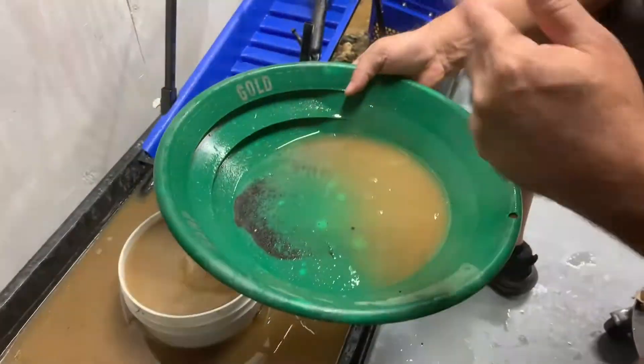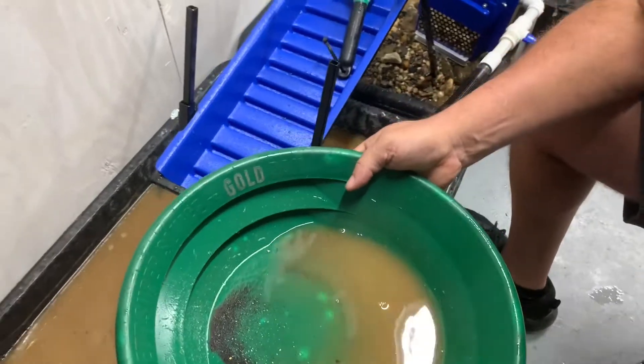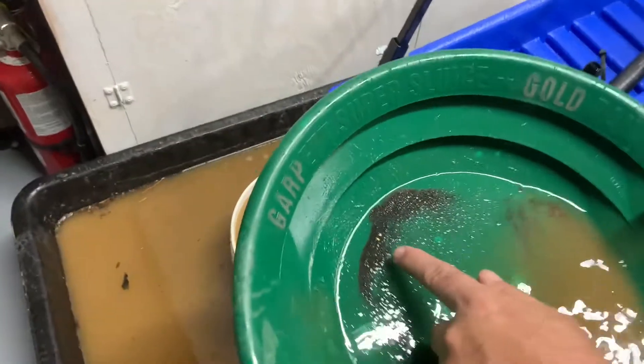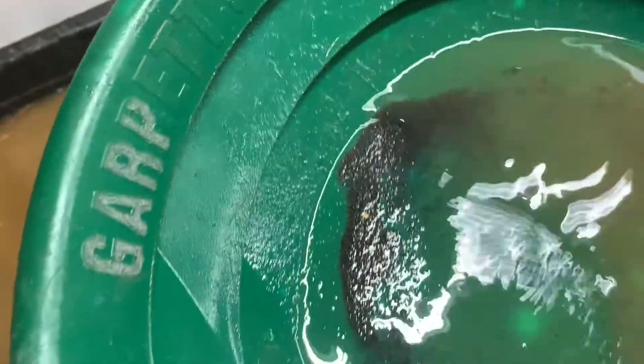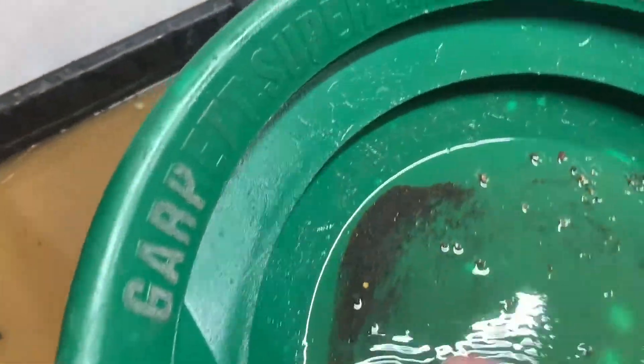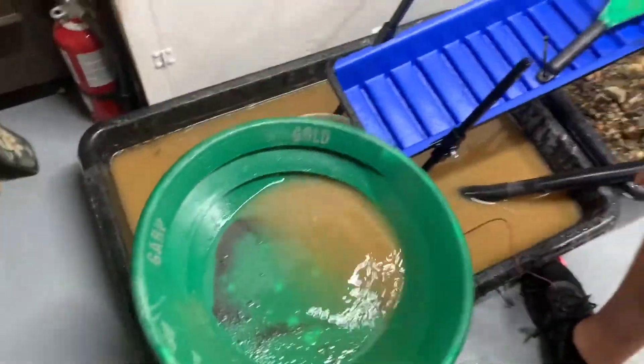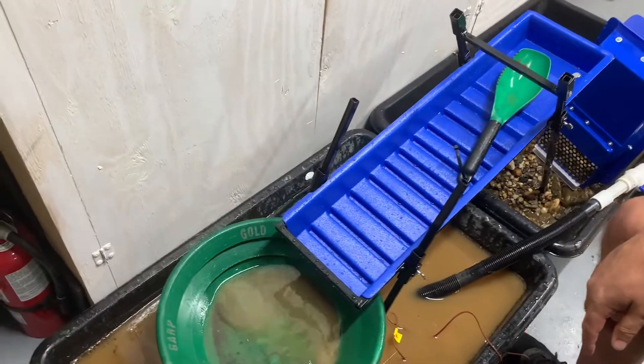We ran about one gallon of material and got a nice flake here and a couple other small ones — you can see them starting to show up in the black sand. We're not going to take it all the way down, but this thing definitely catches the gold. So if you're looking to get one, it's worth it.